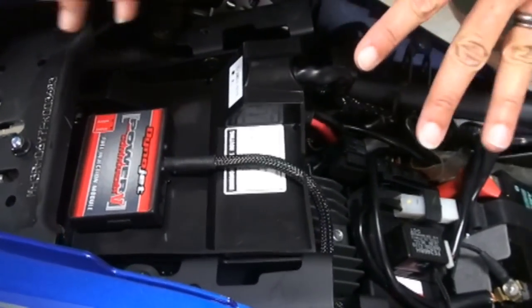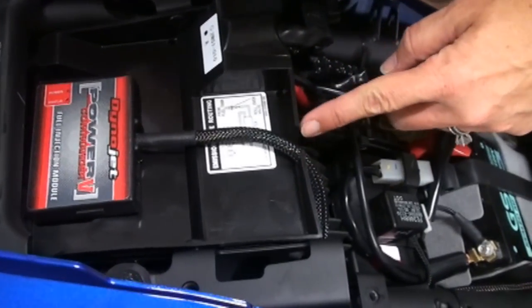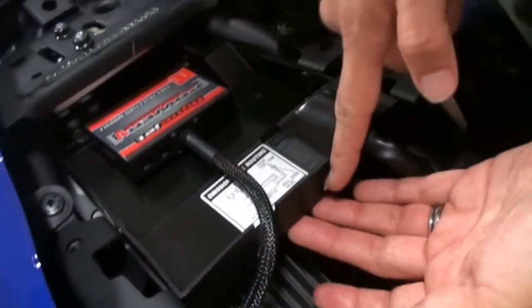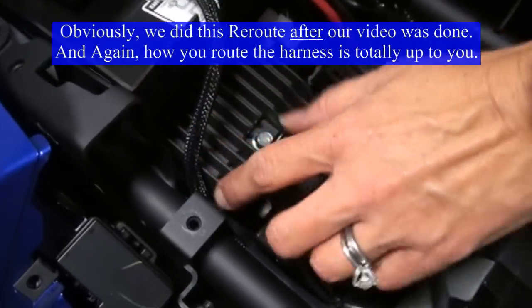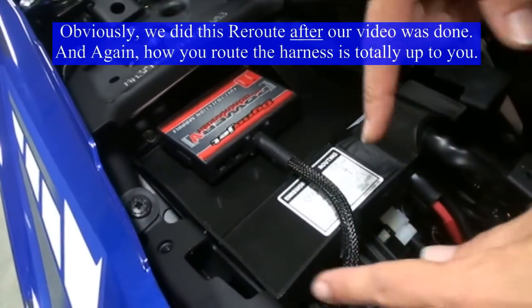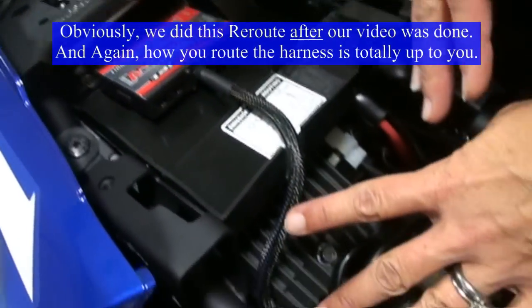Just a quick note: what we did was cut a small notch to allow the wire to come directly out of the tray, so it doesn't get caught up right around where you put your rear seat — and it also makes a nicer, cleaner look.